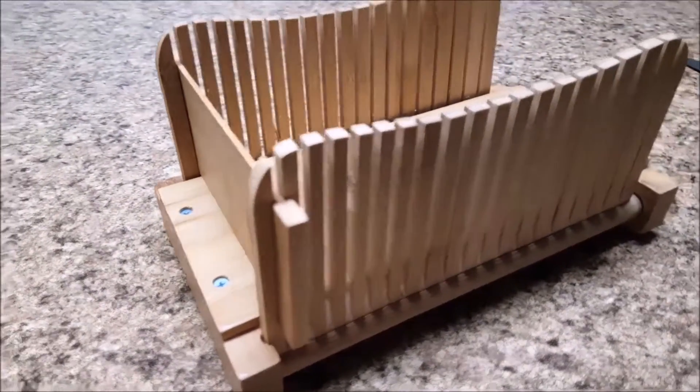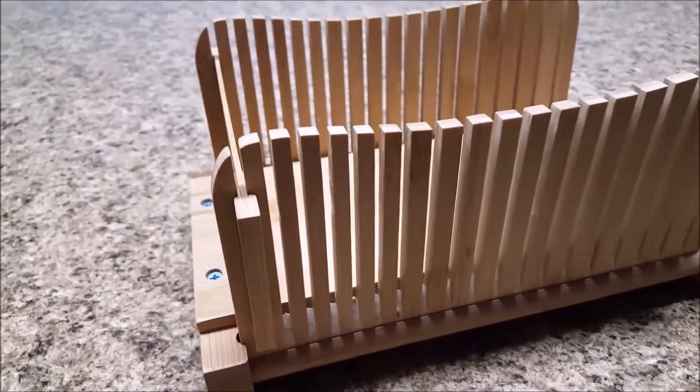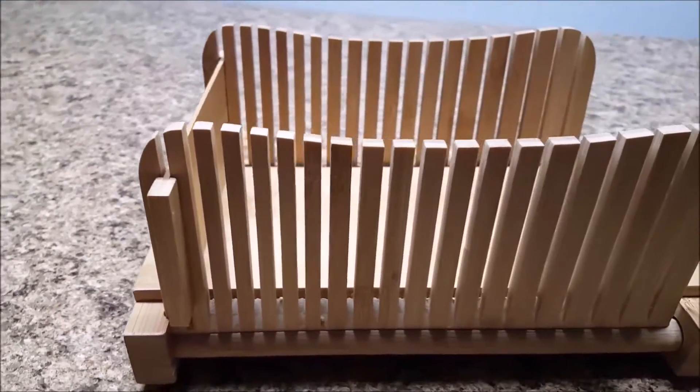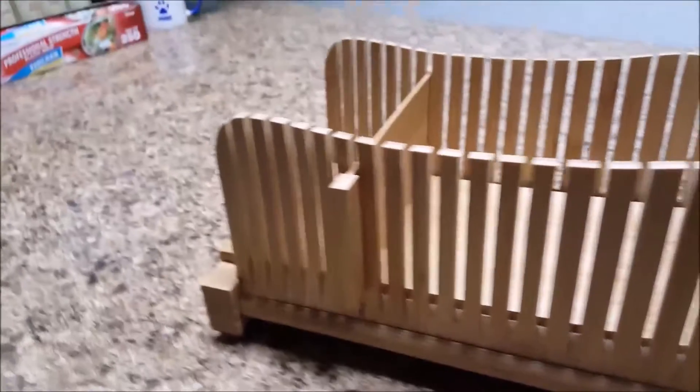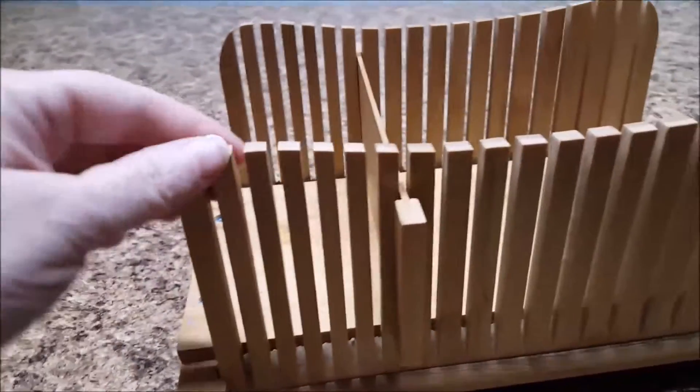Hello everyone. In today's video I will be talking about this bread slicer that I purchased from Amazon. The company that makes it is called DB Tech, and I'll leave a link to it below in the description box.